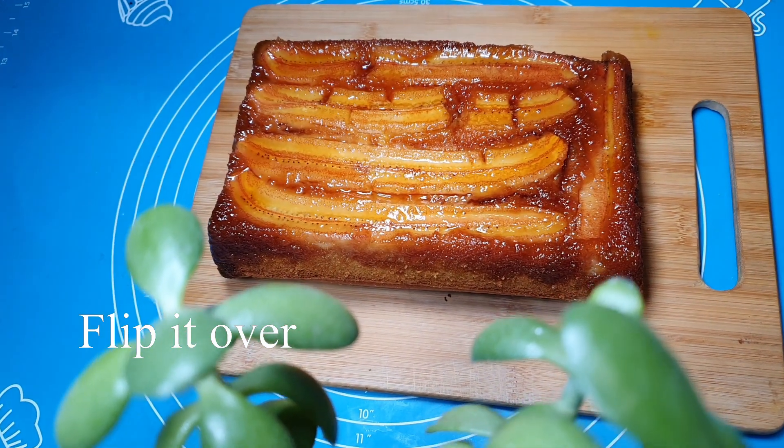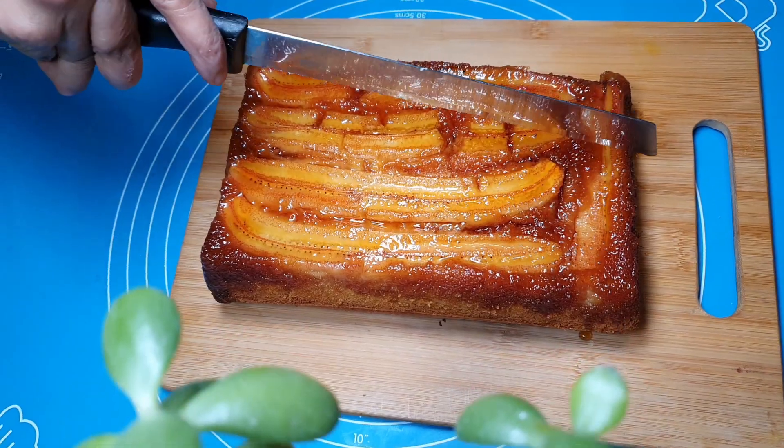This is now the finished product and we will try it.